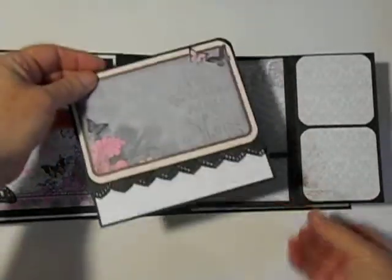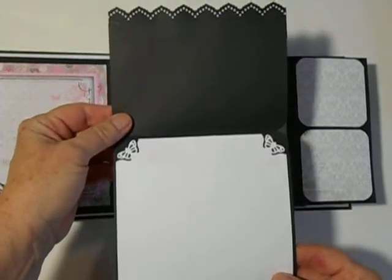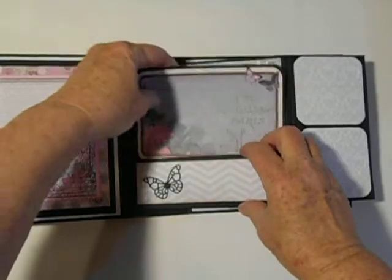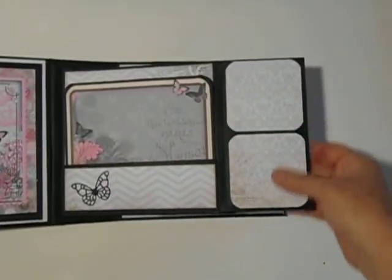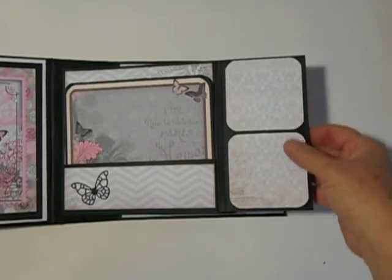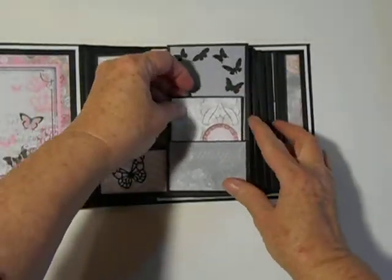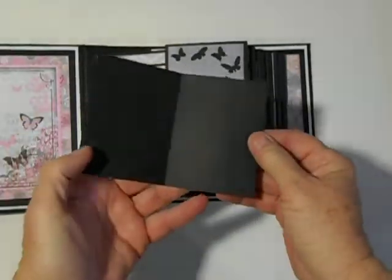So in this pocket, there's also a flip-up tag that goes in there. A little butterfly, and two places for photo opportunities. And then this little pocket opens, and there's a little booklet right here.